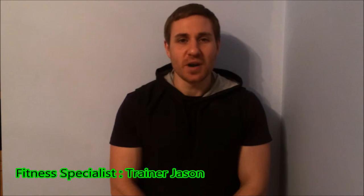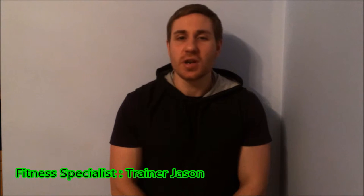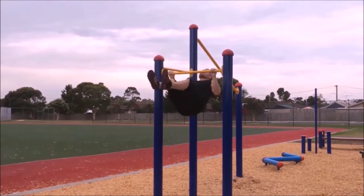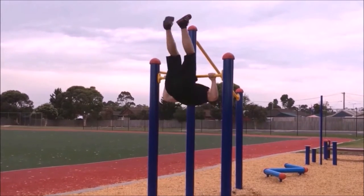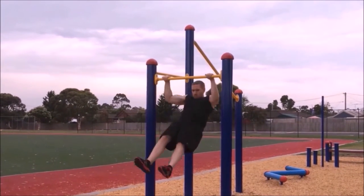Hi guys, it's trainer Jason here and welcome to the pull-up series volume 39. Today we're going to go through a bar pullover. Reach up and grab the bar slightly wider than shoulder width apart, using an overhand grip, making sure your fingers and thumbs are all on the same side of the bar.